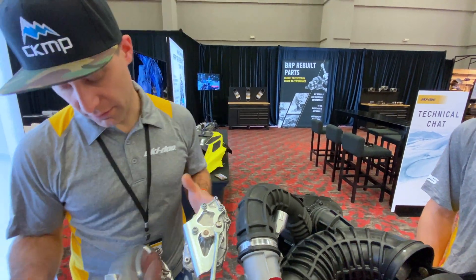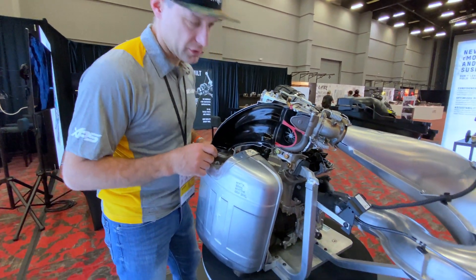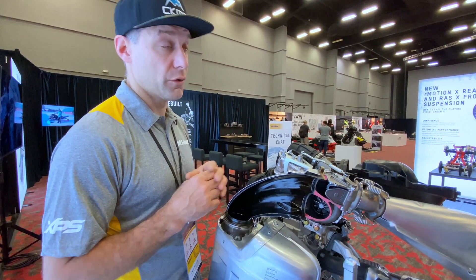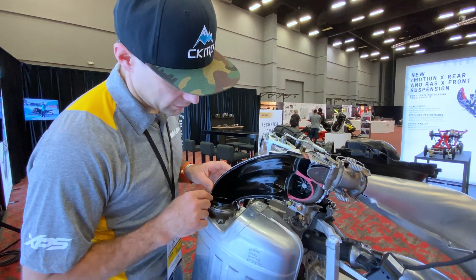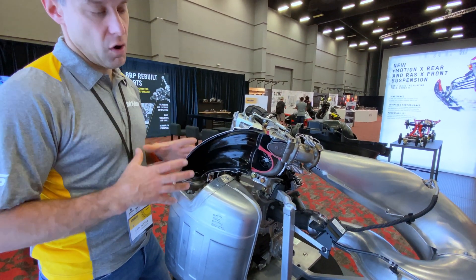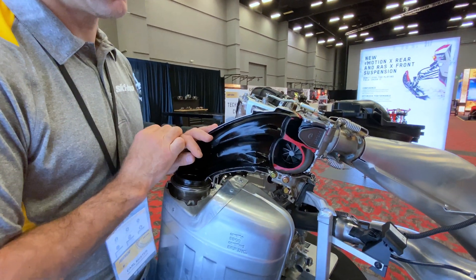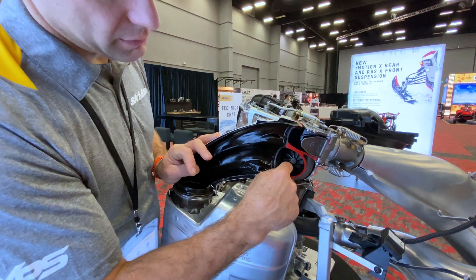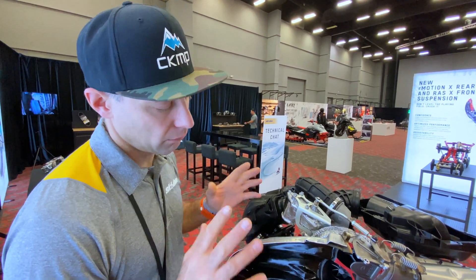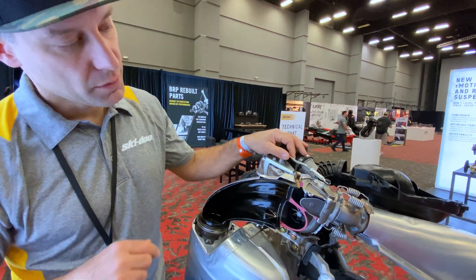The other thing is the volume of the silencer on this thing. Traditionally we've had pretty small silencers — our normal size would be about half this diameter. With this volume, the stinger on a naturally aspirated 850 is relatively close to the size of the turbine wheel in here.